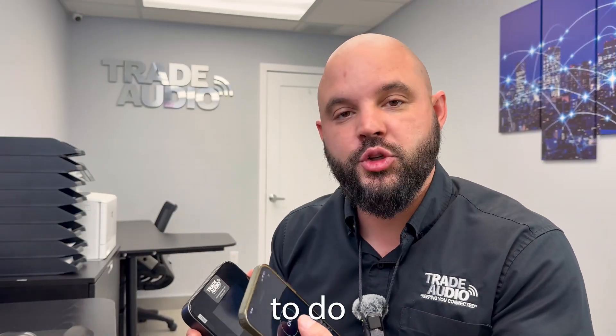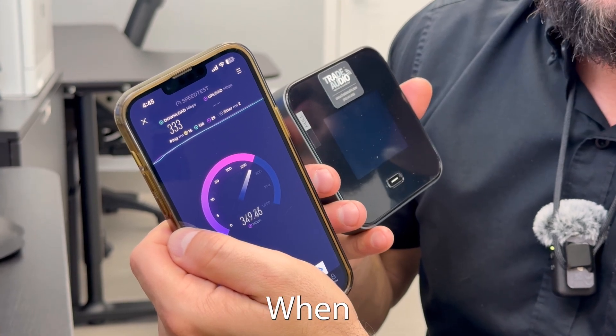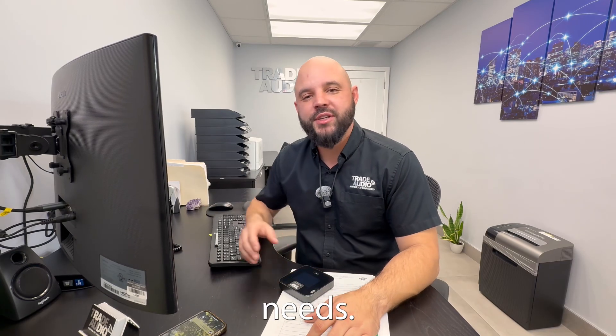Once you connect, you're going to want to do a speed test to make sure that you are connected to the internet and you can verify your speeds. When you rent a hotspot from us, it will come with a USB-C charger to make sure you can recharge your device. Make sure to call us for any of your hotspot rental needs.